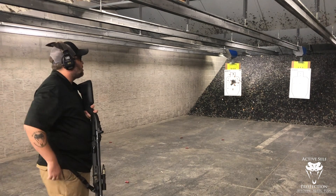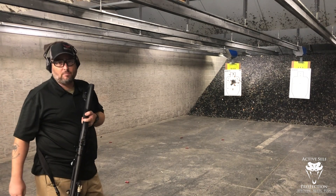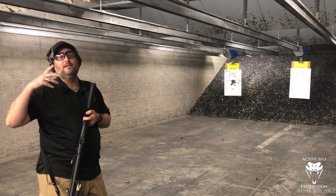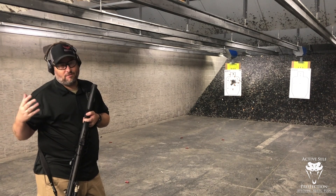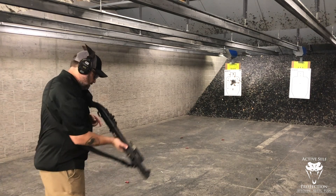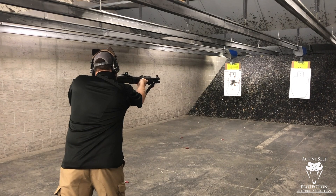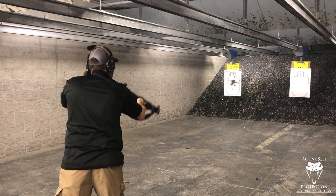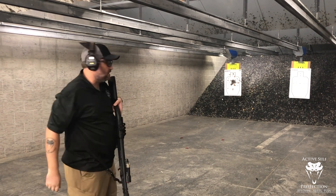Okay, Magnum load. We're just at 10 yards and I'm going to aim for the A-zone to see what kind of pattern we get. When we do these pattern tests, we generally do two shots because we don't want the first shot to be an anomaly — sometimes you'll get a flyer. With a full-velocity Magnum load, you better have your push-pull in order. Woo! My gracious, I do not want to do that all day every day. Let's go down and take a look.